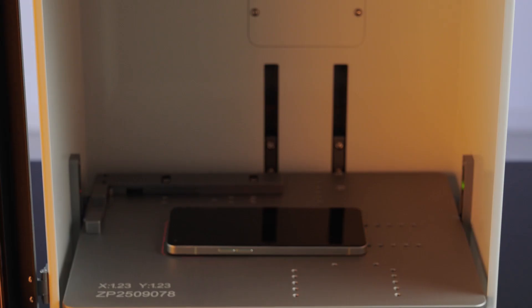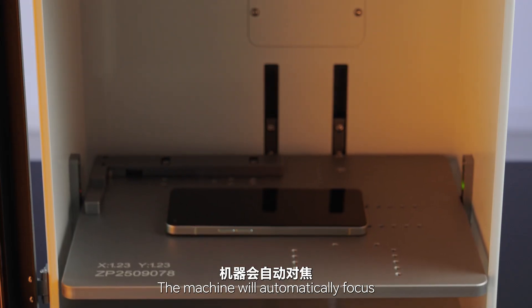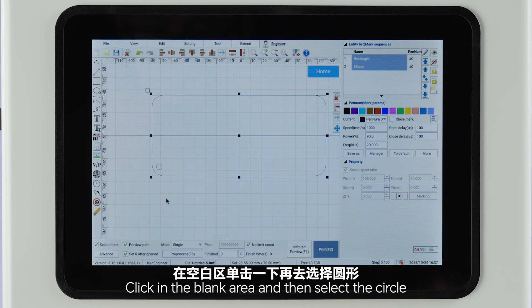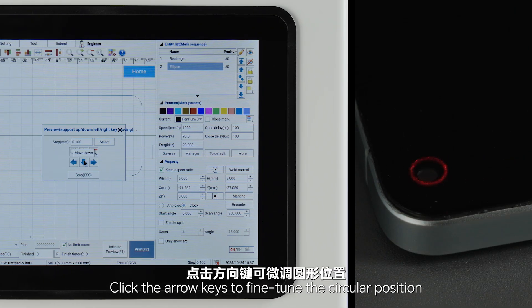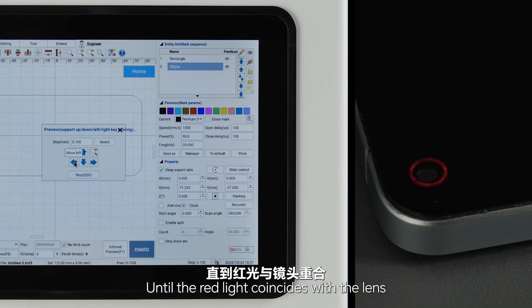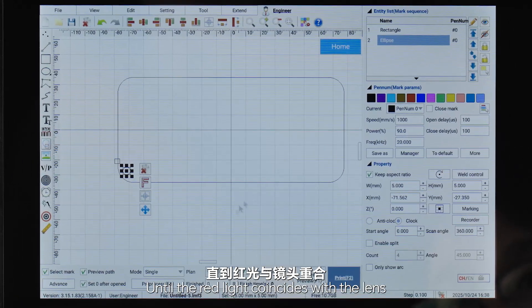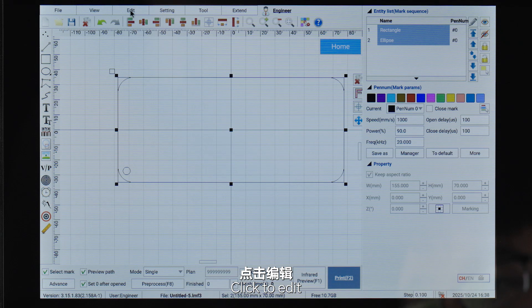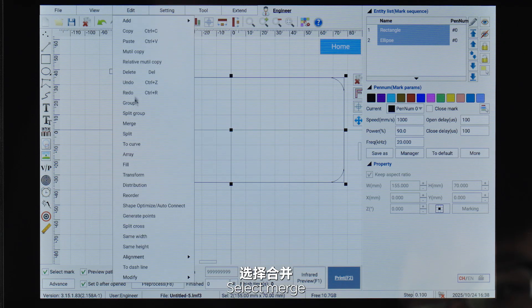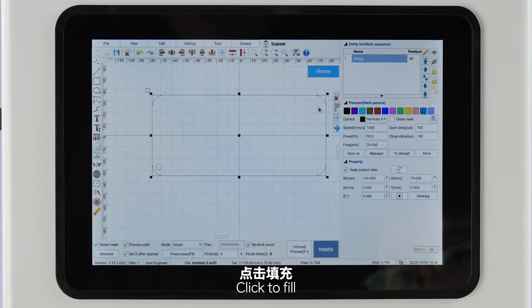Click to focus — the machine will automatically focus. Click in the blank area and then select the circle. Click to preview, click the arrow keys to fine-tune the circular position until the red light coincides with the lens. Select more shapes, click to edit, select merge, click to fill.